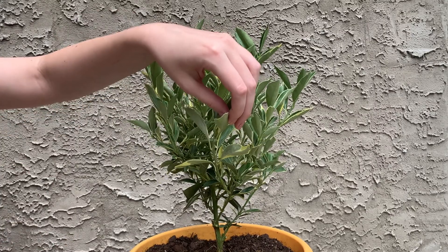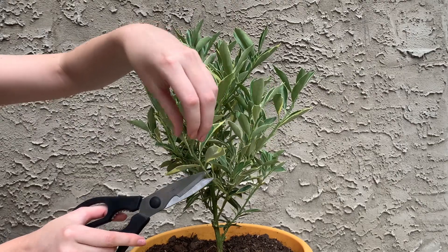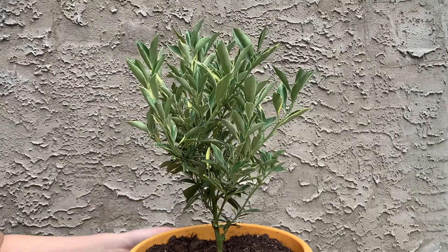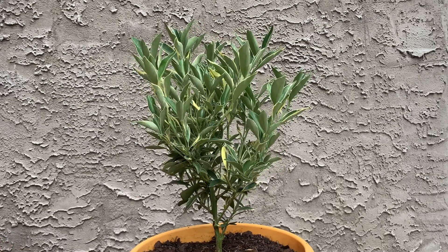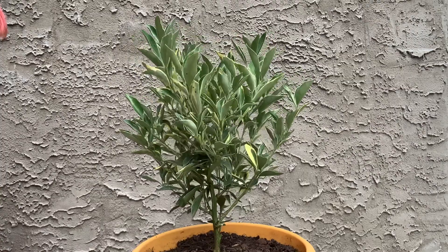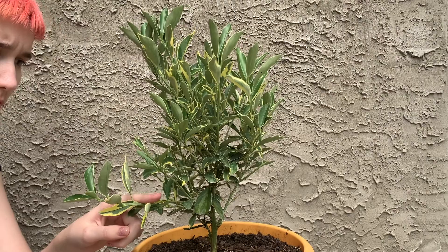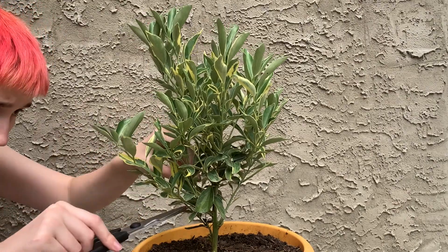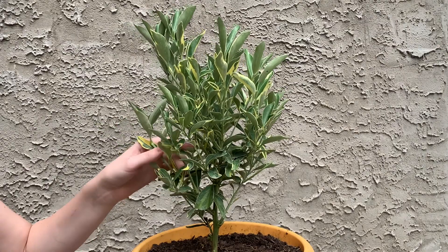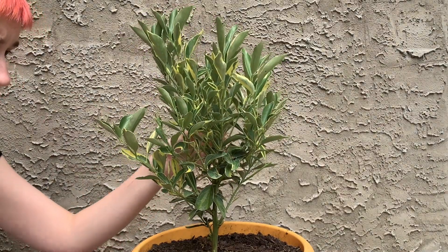A few of the things I learned came from doing a combination of research — I couldn't find information on pruning this variety of trees specifically, and certainly not in a container in the Philadelphia area. Most of the information about citrus tree care and kumquat care is actually for California.